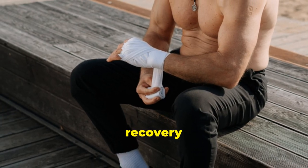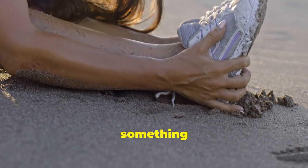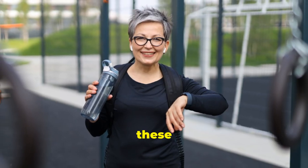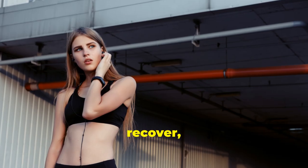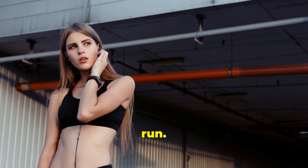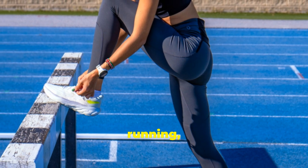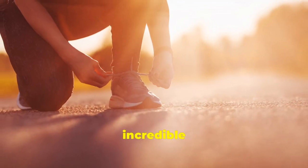Remember, recovery is an ongoing process, not just something you do after your run. By prioritising these post-run rituals, you'll enhance your body's ability to recover, adapt, and come back stronger for your next run. Now that you're equipped with the knowledge and tools for optimal running, it's time to lace up and embrace the transformative power of this incredible activity.